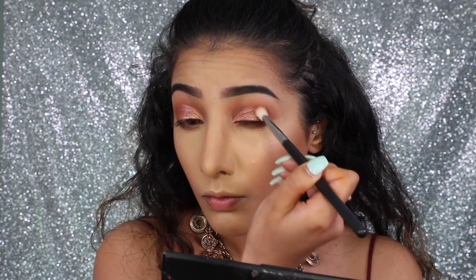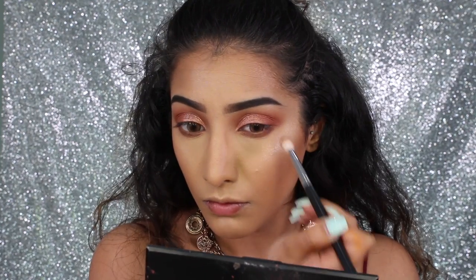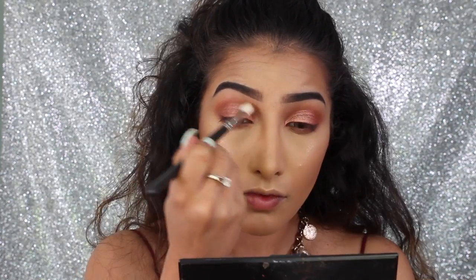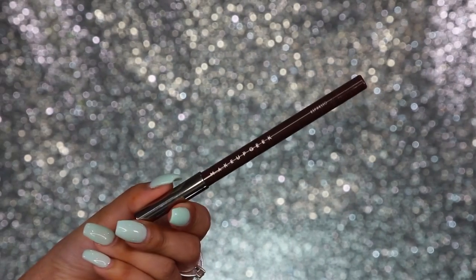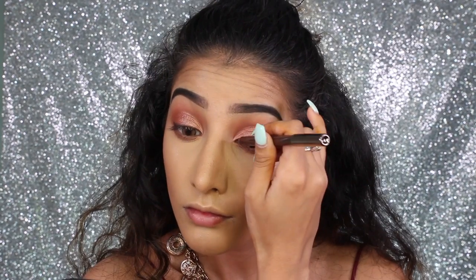On the outer corner, I'm going in with a bit more of that henna shade we used through the crease, blending it into the outer corner and back into the crease again, making sure there isn't a hard line between those two eyeshadows on the lid. Just make sure everything is softly blended out.